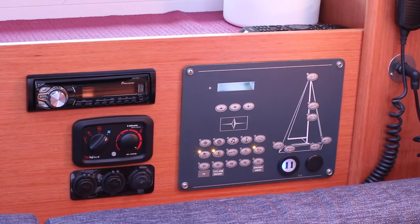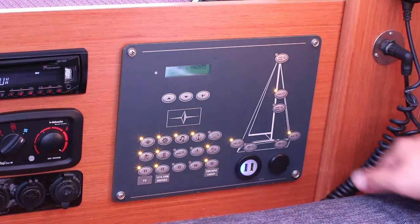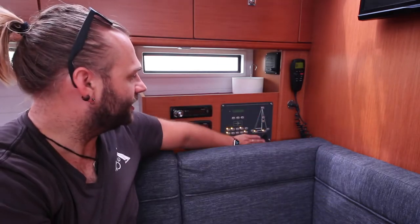All of your electronics are controlled from this panel here. Here you can turn on and off your sailing lights, anchor lights, motoring, sailing, stern, bow — all of these controls are done on this section here.